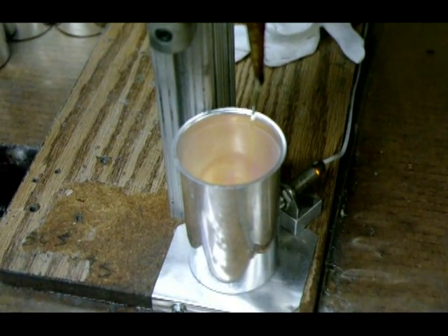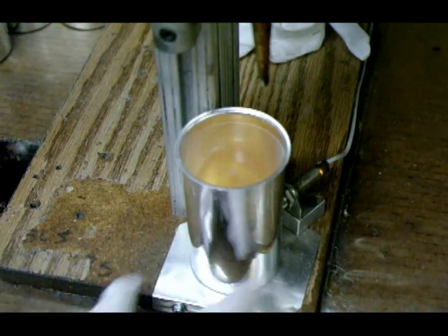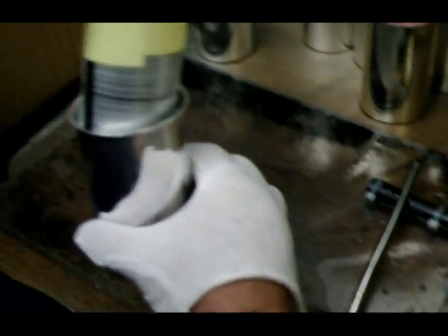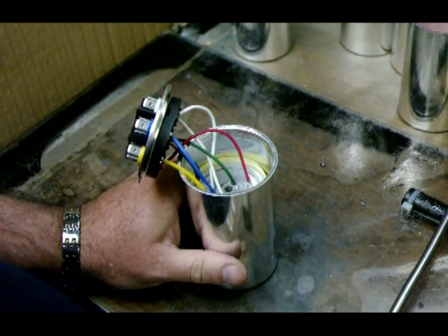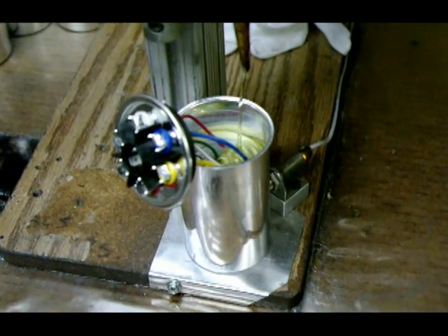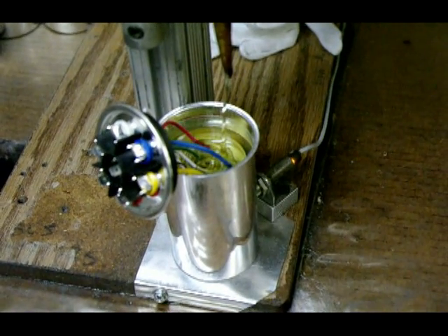Here the solder is applied to the capacitor windings. LG 22 oil is poured into the empty case. Then the windings are inserted into the case. Then more heated LG 22 oil is added just before closing the case.